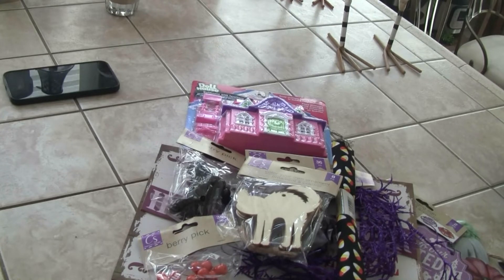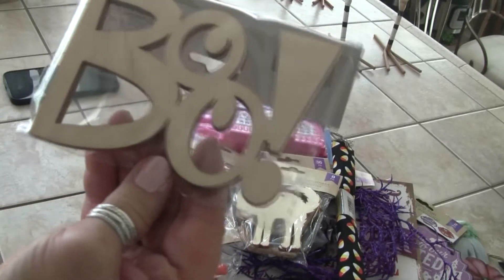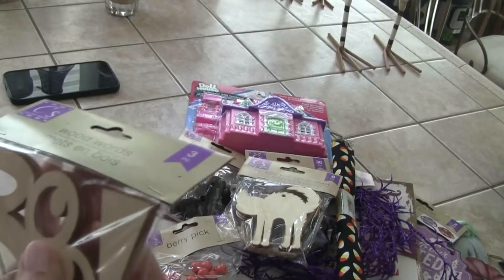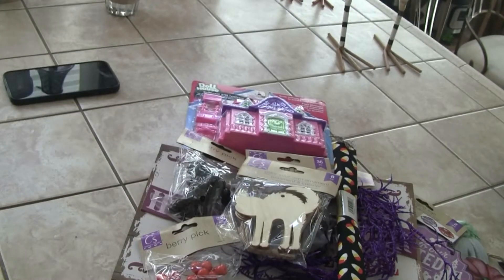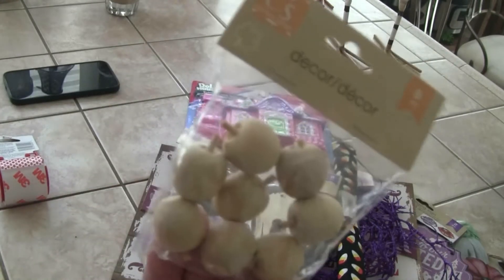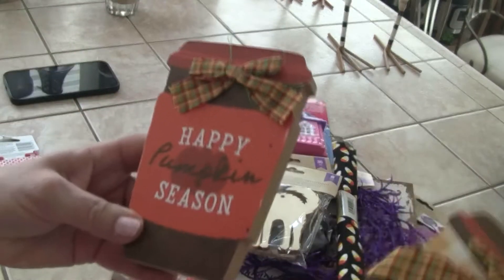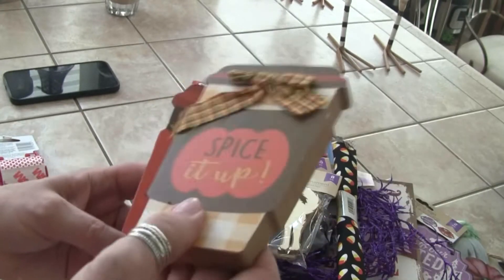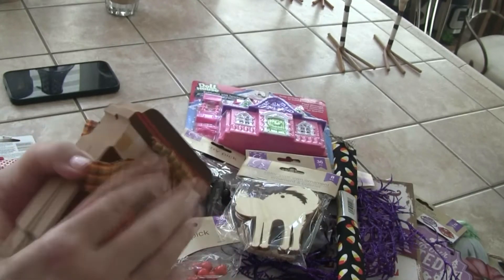I'm waiting to get the witch's hats — three in a package — they didn't have them. Then this 'Boo' — I thought this was really cute; you could do really cute things with napkins, tissue paper, or rice paper, and there are three pieces. I got some of these wooden apples — wouldn't they be cute on a cupcake or a cake with the hot apple cider sign? Then I got two of these 'Happy Pumpkin Season' signs; I don't necessarily care for the look and I may paint some of it.